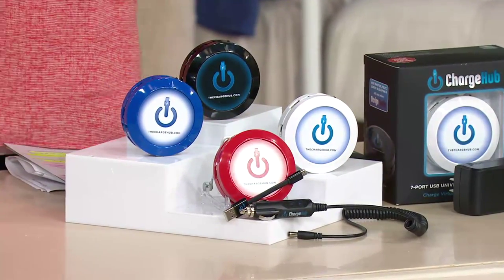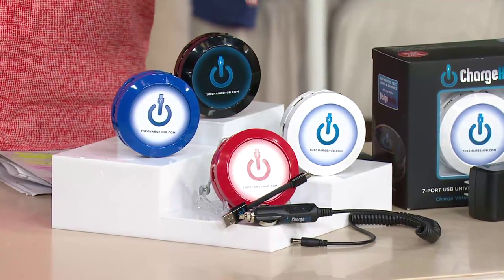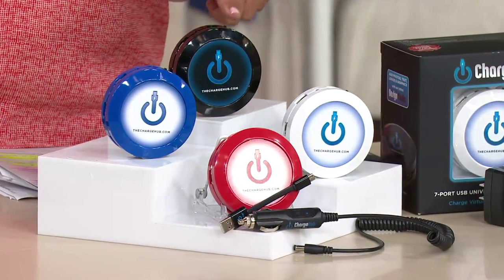Two easy payments of $24.98. You're dialing in for V33056. It comes in red, white, black, or blue.